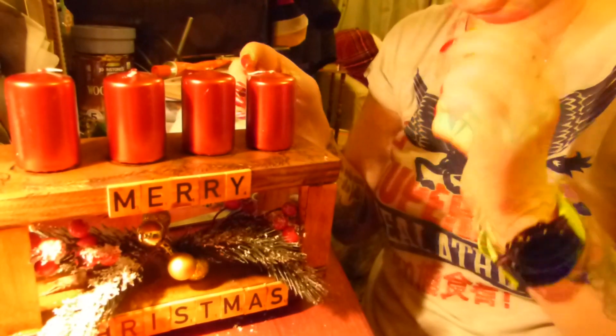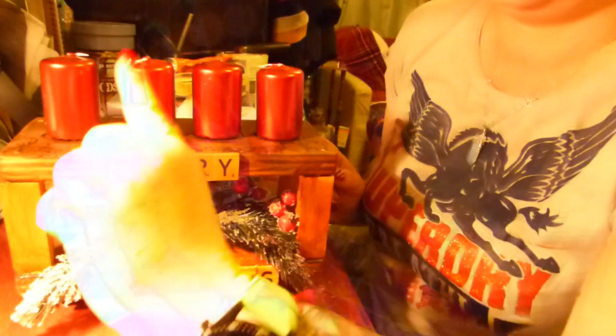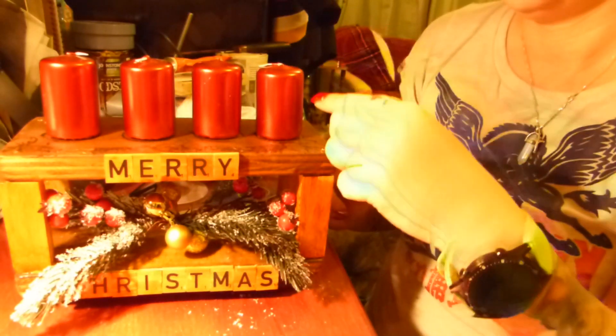These letters I got a couple of years ago and I still have lots of them. I just glue them on - 'Merry' on the top and 'Christmas' on the bottom. And obviously we're adding our beautiful candles - here we go - I just put them on top and it's kind of ready. Now I want to put numbers one, two, three and four on the candles.